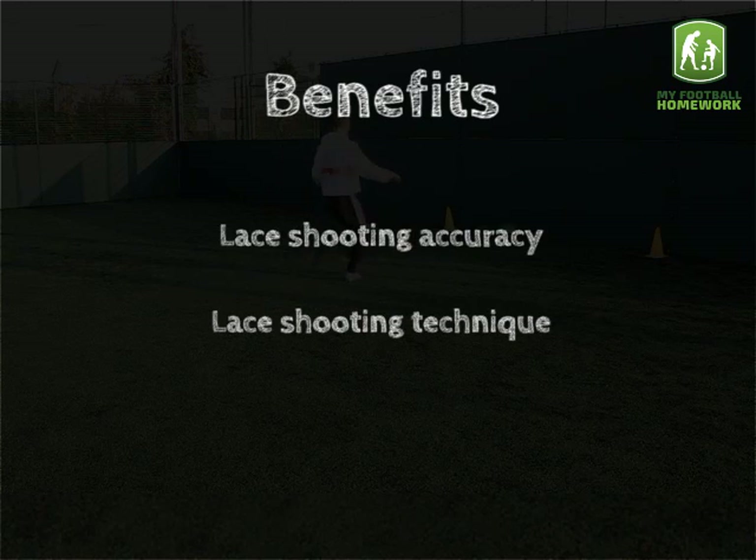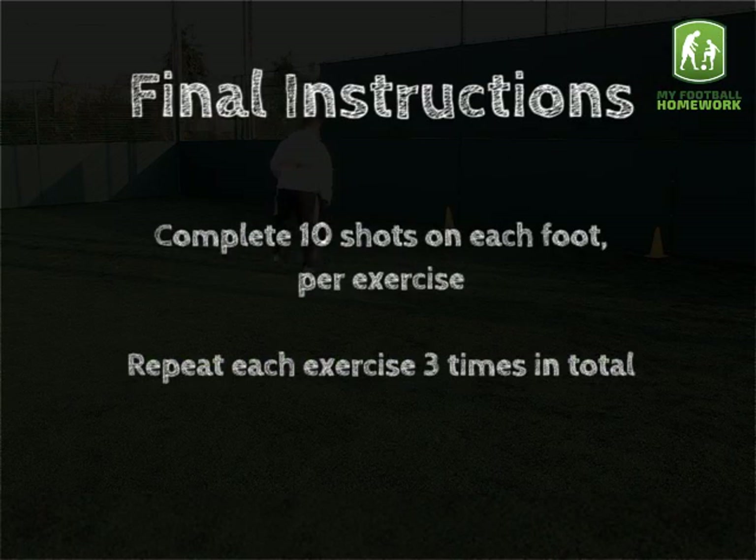Benefits: lace shooting accuracy, lace shooting technique. Final instructions: complete 10 shots on each foot per exercise. Repeat each exercise three times in total.